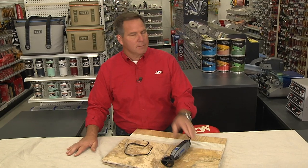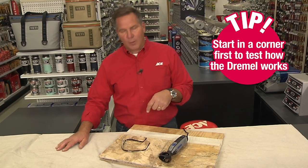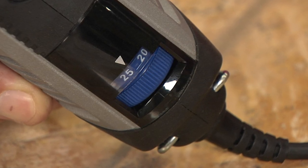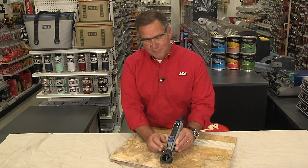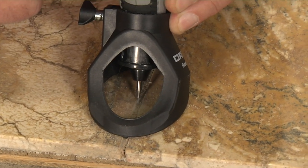If you're re-grouting, you don't have to take all the grout out — you just need to get about an eighth of an inch in so that the new grout can really grab on. But if you're going to remove a tile because it's broken, you want to remove all that grout around the perimeter, so you'll go a little bit deeper with the bit. This Dremel tool has an adjustable speed; usually you want to go a little higher speed on this, and then once you feel confident you have the depth set, go ahead and turn it on and start removing that grout.